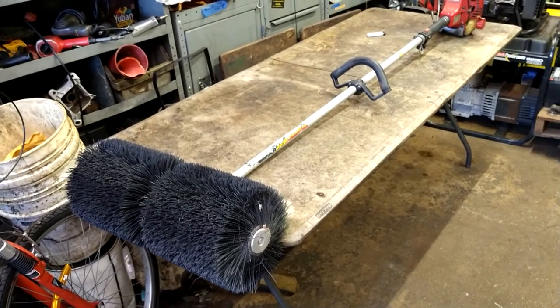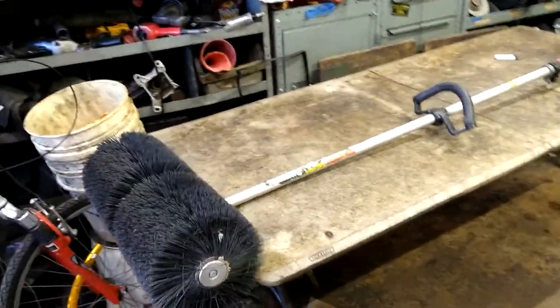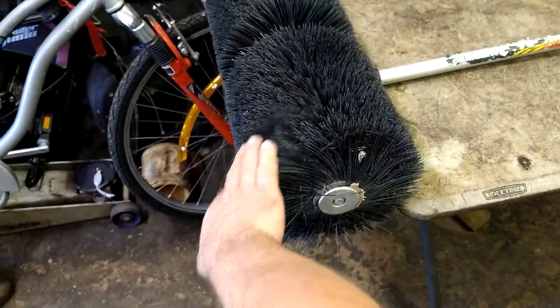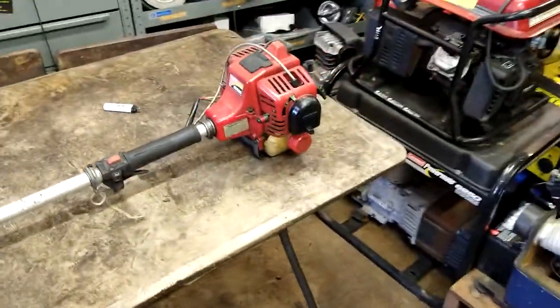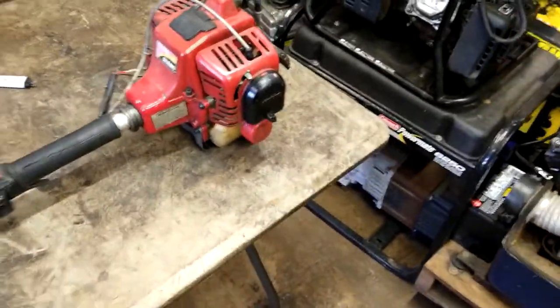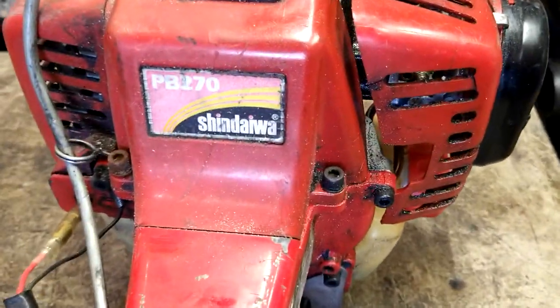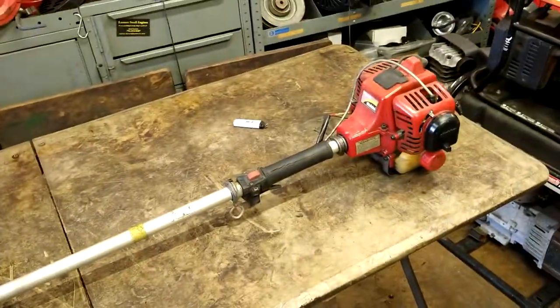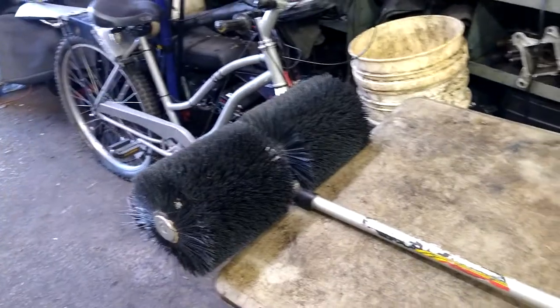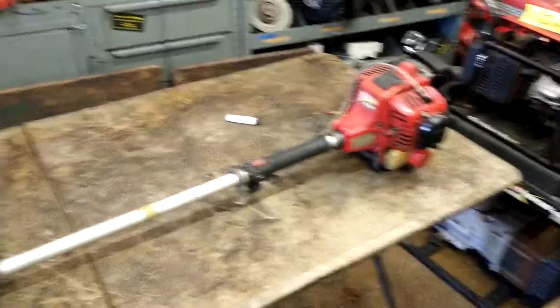Alright guys, today we are going to be working on a power broom — it's a gas-powered broom. It doesn't want to start. The primer ball has got a hole in it, so I'm going to do the primer ball and fuel lines, and hopefully it'll start up and run. This is a PB270. I know it looks like a T270, but that's a trimmer 270 — this is a power broom 270. It's actually the first gas-powered broom I've ever seen.